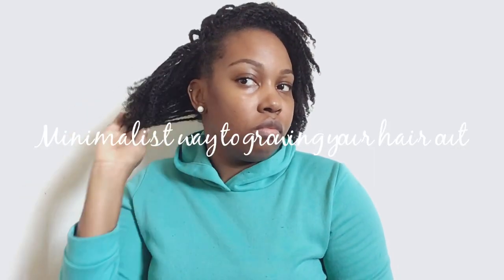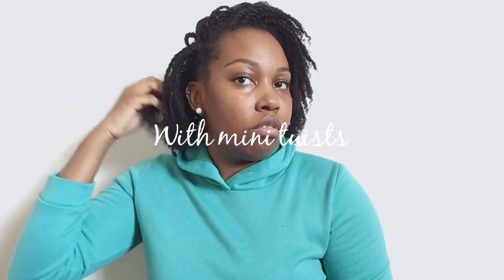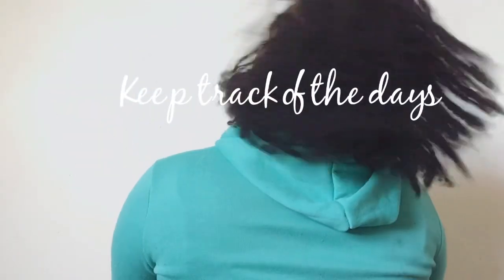If you're pretty simple or basic with your hair, this mini twist routine that I'm going to show you today is definitely going to help with growing your hair out and retaining it.